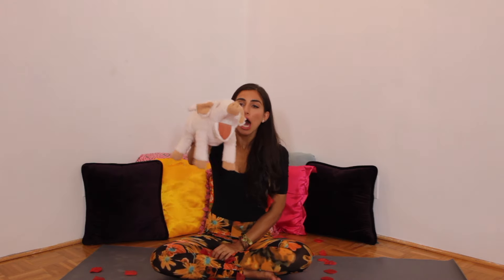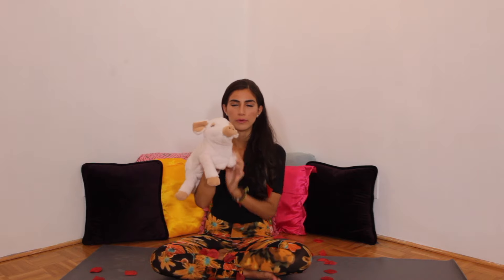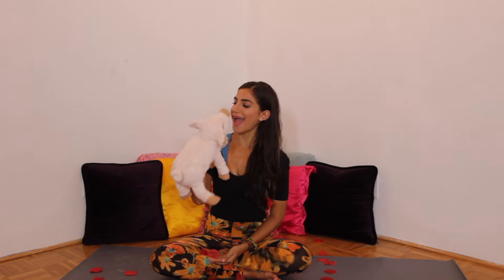Oh yes, it's yoga — yoga, not yogurt. Yoga. Ha ha, gotcha!